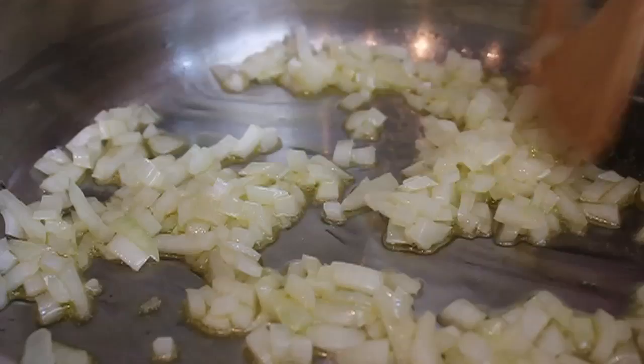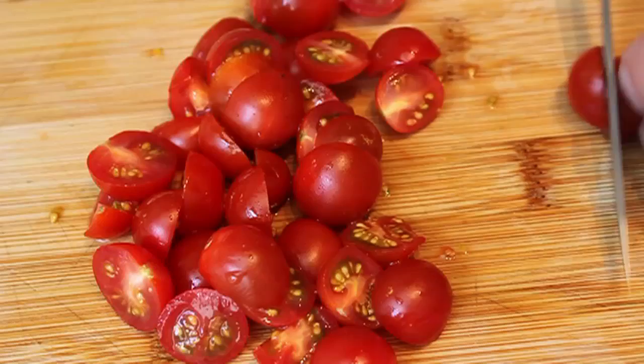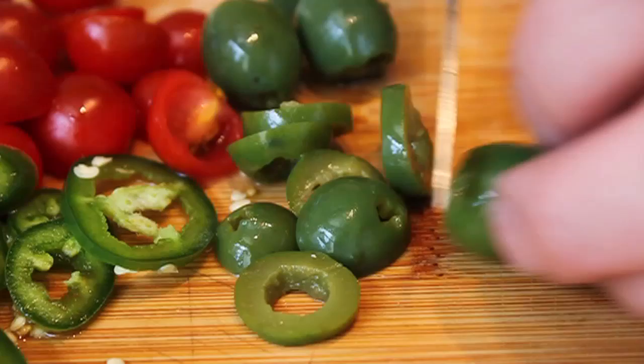While that's happening, we'll prep the main ingredients: tomatoes, olives, and jalapeño. I'm slicing up some tomatoes — I really like sweet cherry tomatoes for this, much nicer flavor. If you can find a variety called Sweet 100s, that's my favorite. I'm also slicing a jalapeño into rings, discarding most of the seeds, and slicing up some pitted green olives — some fancy Italian olives whose name starts with a C.